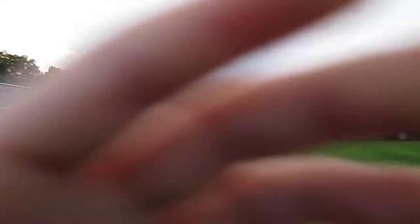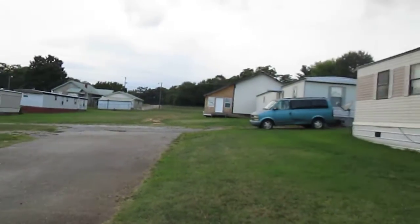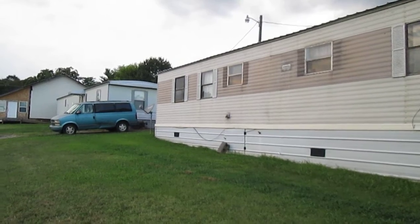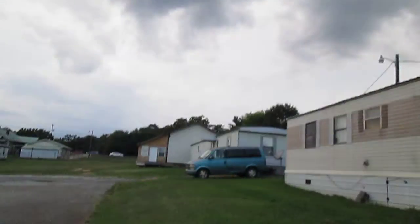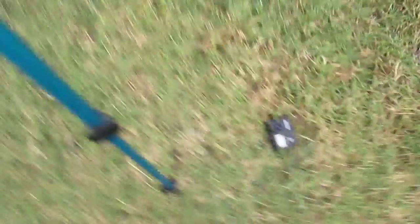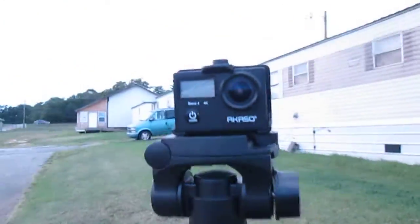I'm going to take the camera off. I have a quick release plate on the tripod. I'm doing a motion test right now. There's my Acasso — it shouldn't be on the ground like that. I'm always keeping this camera; it's my first ever camera.